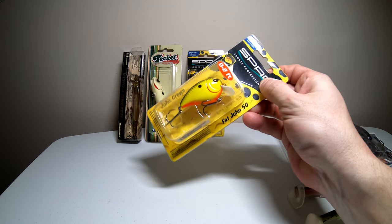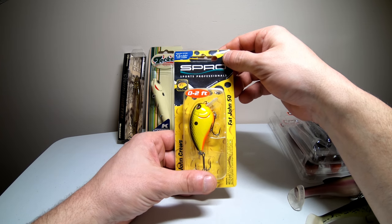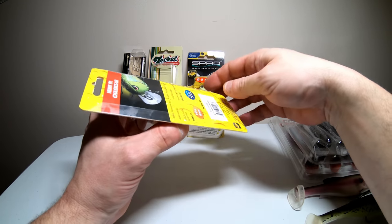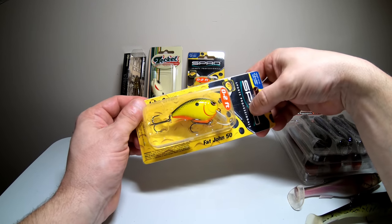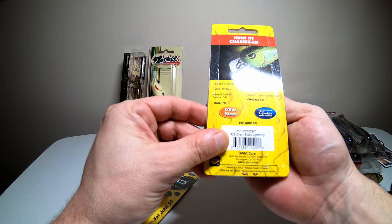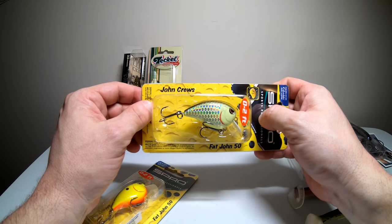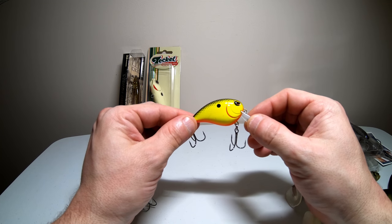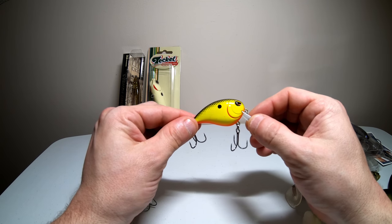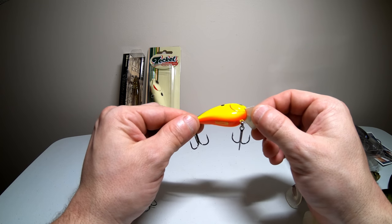Next up we have a super shallow diving squarebill crankbait — the Fat John 50 from Spro. This thing dives just under the surface to only about two feet deep. It comes with Gamakatsu hooks, so it's ready to go right out of the box with no modifications. I got it in the chartreuse black color with a little orange on the bottom, and also in the black lightning color. These weigh three-eighths of an ounce and are 50 millimeters long. These are the smallest squarebill crankbaits I own but I'm very confident they'll catch a lot of fish, especially during the bedding period — crank it right above the bed, pause it, and it's probably going to get nailed 90% of the time.